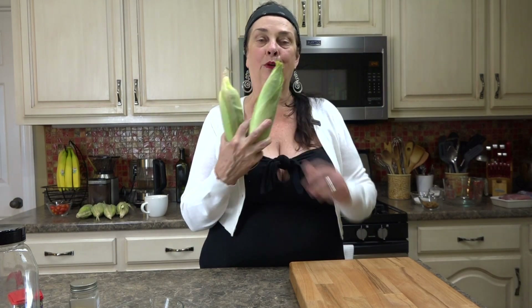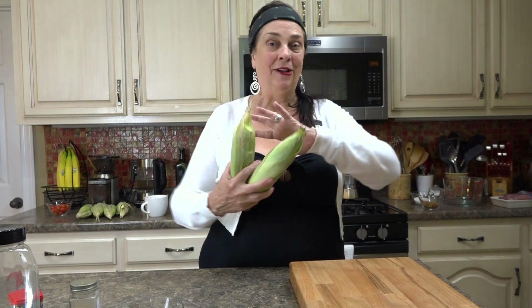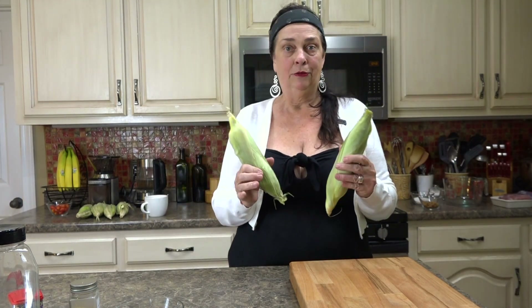Hey everybody, it's Charles C, welcome back to my kitchen. Today I want to show you a hack — how to cook corn on the cob in the microwave, and I'm also going to show you how to dress it up for dinner. I'm going to cook two ears of corn. You put it in the microwave on high for three minutes, so I'll see you guys in three.